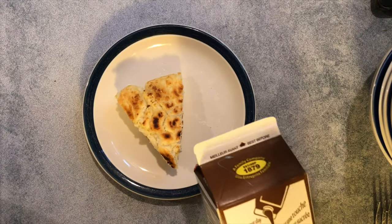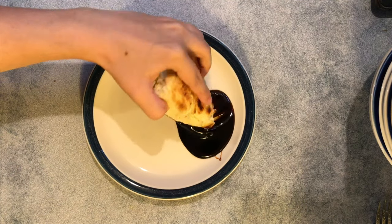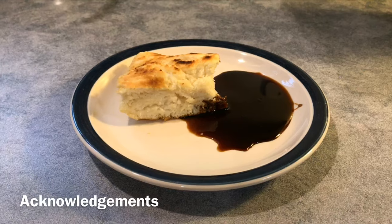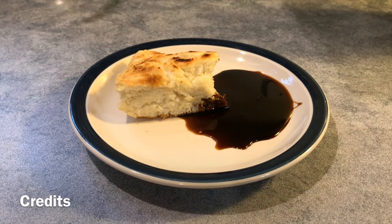Now there are many different ways to eat four cents. Some like to cut the bread in half and put butter on it, but my favorite way is to dip it in some molasses. I hope you all enjoy making four cents at home with your families. Enjoy!